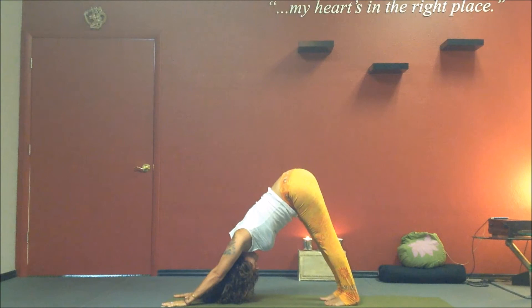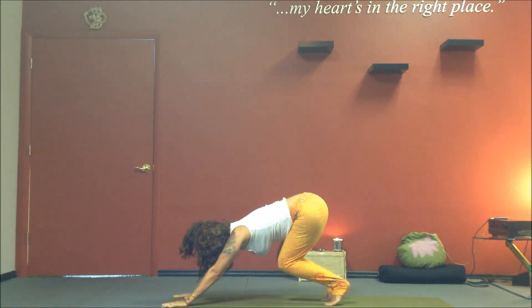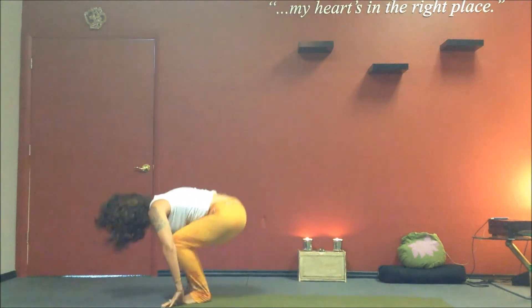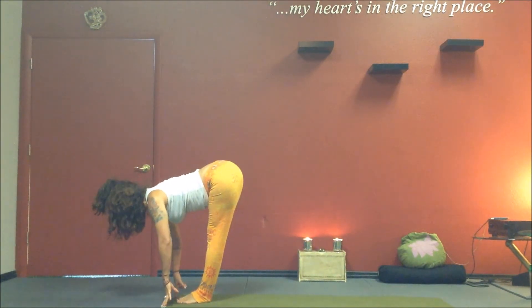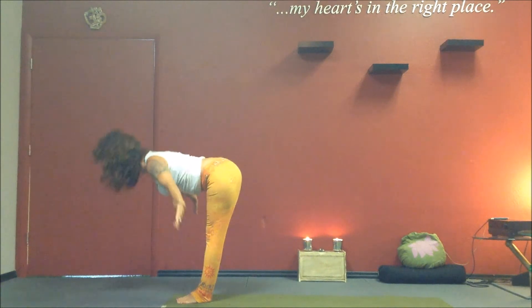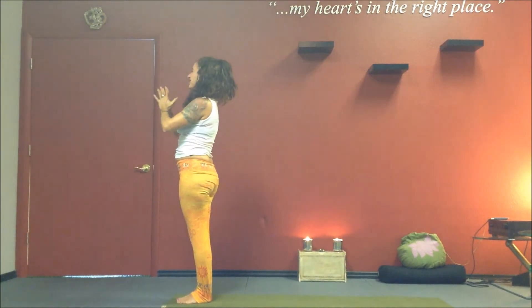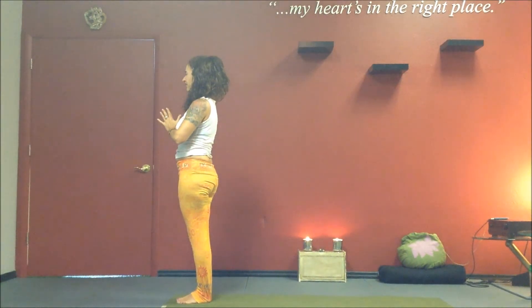Hold for five deep breaths. Inhale, gaze forward. Exhale, bend the knees. Inhale, step or jump — feet between your hands. Come up partway, flat back. Exhale, lengthen and fold over the legs. Inhale, root to rise — lead with the back of your heart. Exhale, draw the hands to the heart.